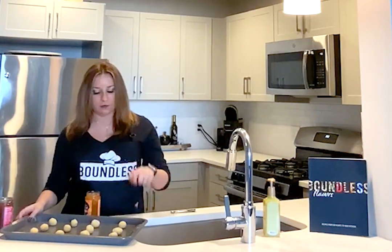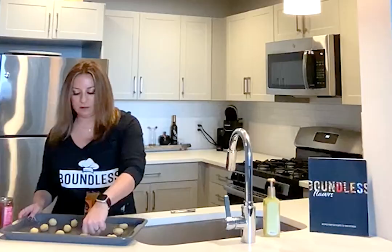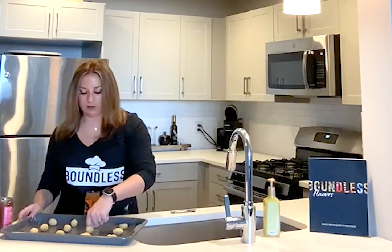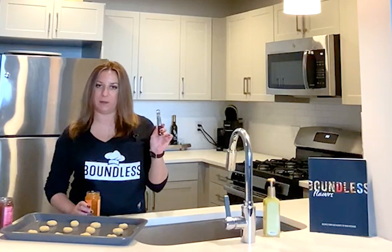You're going to take your finger and make little imprints in the middle of each ball, just deep enough so you can fill it with the jam. Now you're ready to fill the cookies with the jam. I preferably use a one quarter teaspoon measure to scoop out my jam and put it in the cookies.